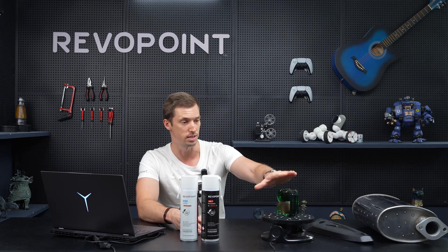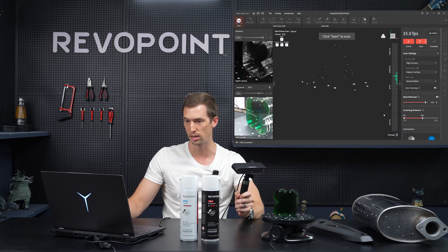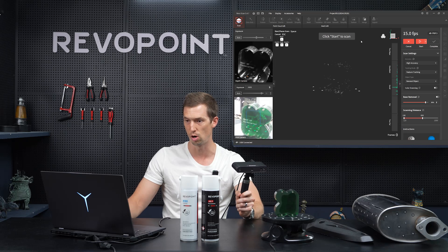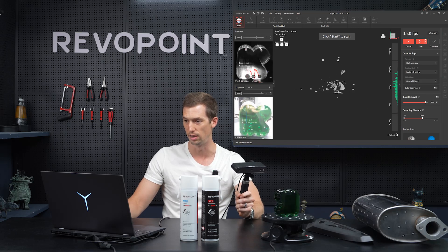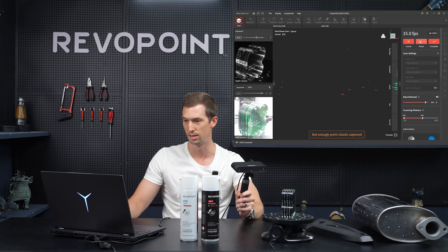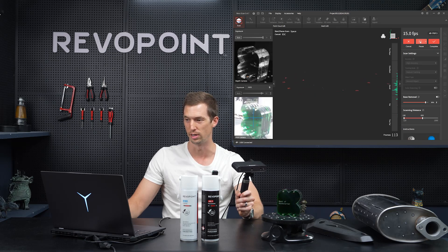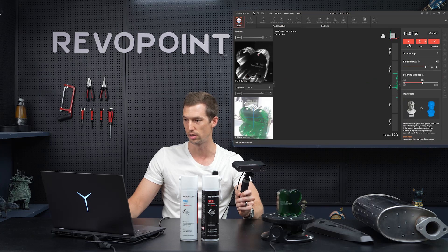Let me first give you an example scanning this transparent item, and let's see if we can even accomplish it without scanning spray. I'm using POP3 here, having it on feature tracking, exposure auto, and let's start. It's not seeing it because it's transparent. No biggie. So let's just cancel that one.